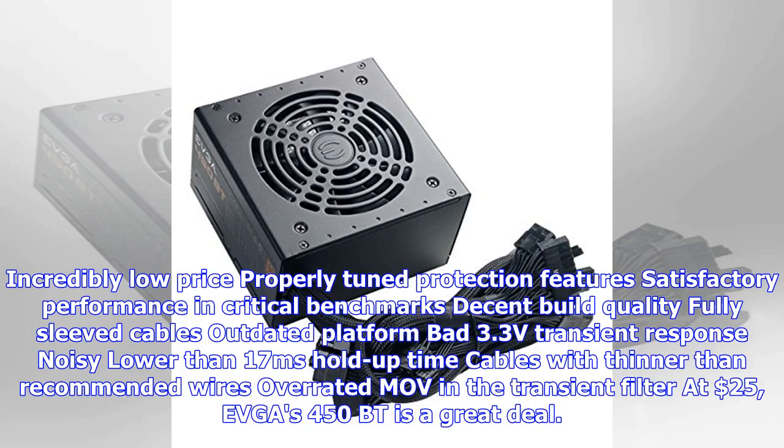Pros include an incredibly low price, properly tuned protection features, satisfactory performance in critical benchmarks, decent build quality, and fully sleeved cables. Cons include an outdated platform, bad 3.3V transient response, noisy operation, lower than 17ms hold-up time, cables with thinner-than-recommended wires, and an overrated MOV in the transient filter. At $25, EVGA's 450BT is a great deal.